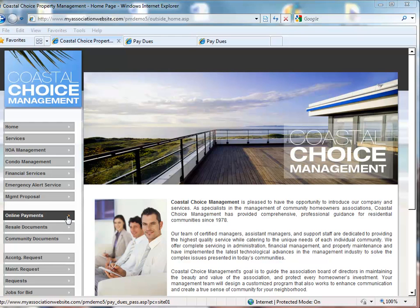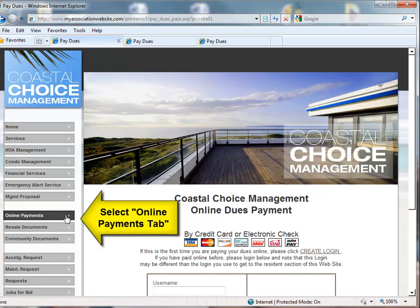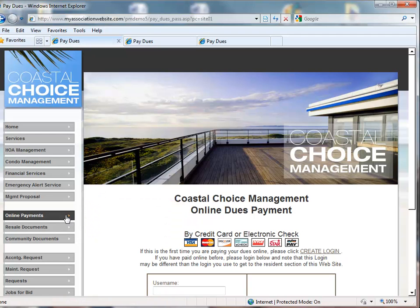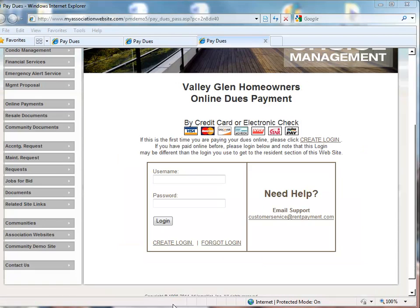To get started, an HOA member will visit their AtHomeNet or TOPS website. Next, you'll be directed to the online payments page of the website, and the user will have the opportunity to select their property. After selecting their property, the user will be prompted to enter in the username and password, or to create a new login.